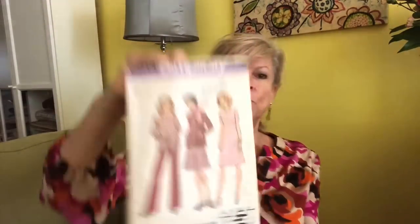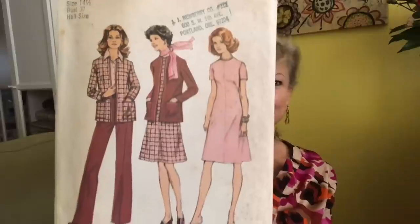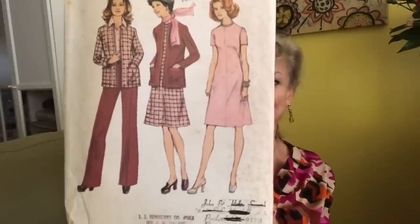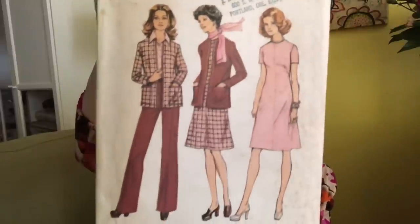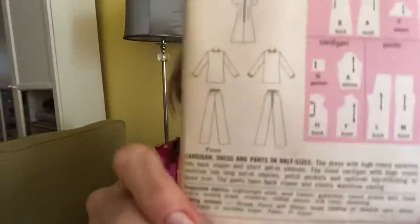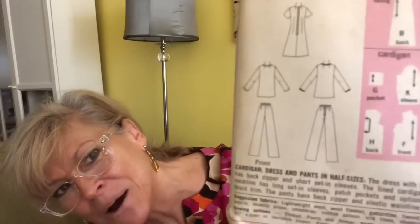Simplicity 6614 — here's another multi-piece pattern. You get a dress, you get the jacket, and you get the pants. The pants look like elastic waist with a zipper — how about that: elastic waist pants with a back zipper.